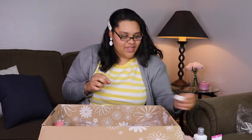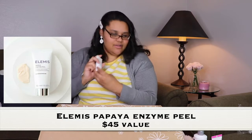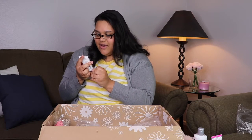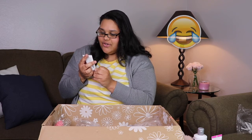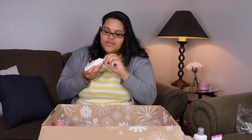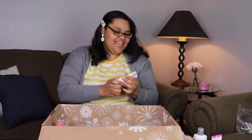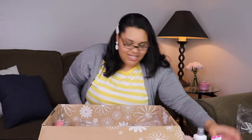We got Elemis advanced skincare — it's the papaya enzyme peel. It has a nice smell too. Love it, love the packaging, definitely a great product.